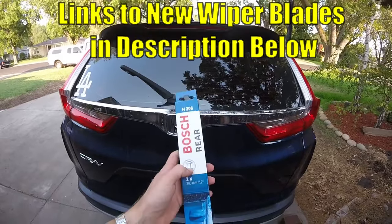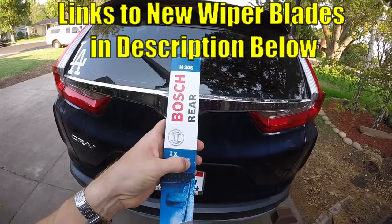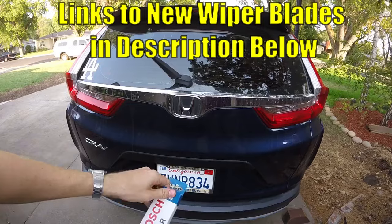I've got the replacement right here — this is a Bosch H306. It is the 300 millimeter or 12 inch size. I'll go ahead and put a link down in the description to one of these for you guys as well.